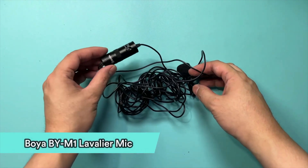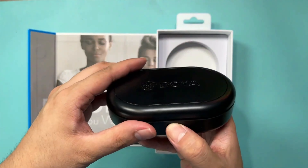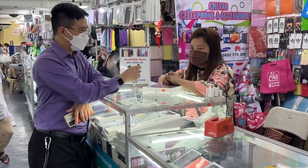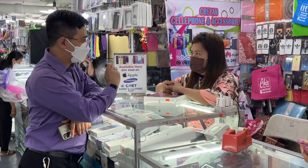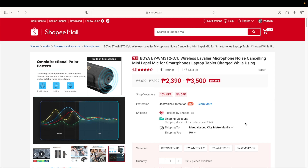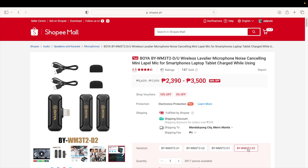I've been a Boya microphone user ever since I started my channel — from the BY-MM1 cardioid microphone, the BY-M1 lavalier mic, and recently the BY-WM3D wireless microphone. I've been doing a couple of video interviews and I had to keep passing the mic between me and the interviewee. What got me interested with this new BY-WM3T2 is that you get one receiver with two transmitters, or two microphones.